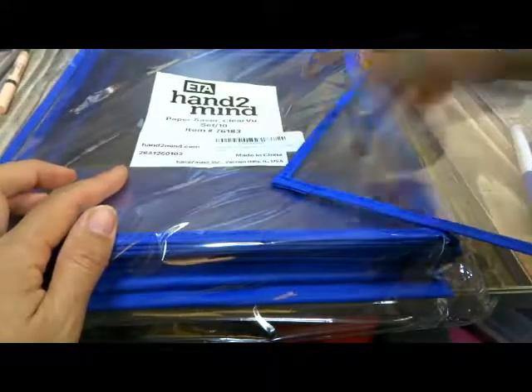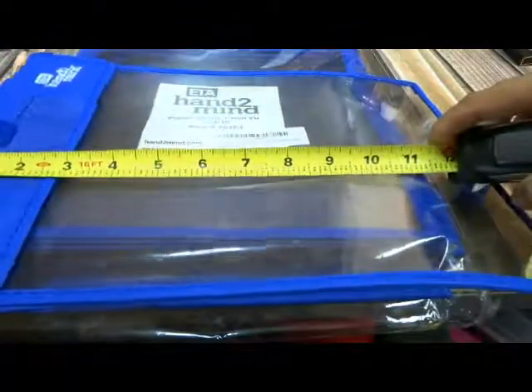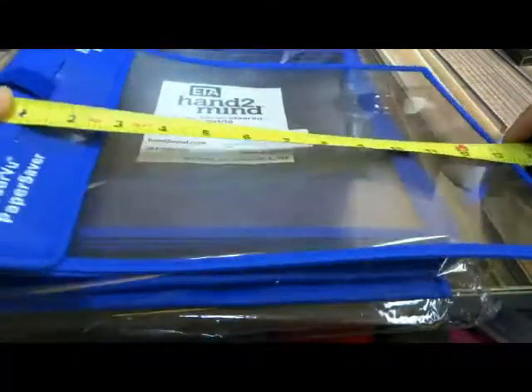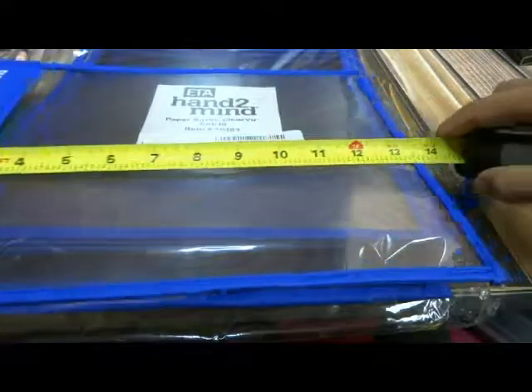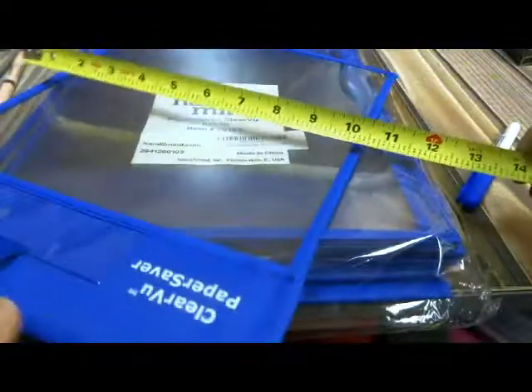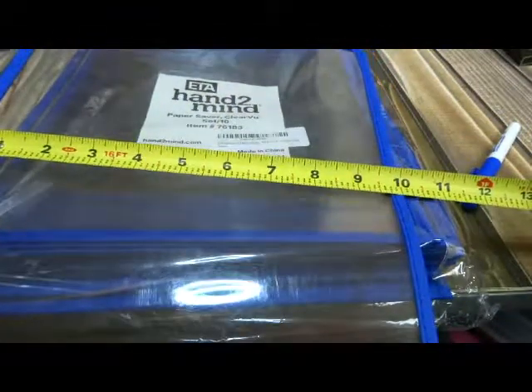You get a set of 10 and they are these large folder-type things. You put a worksheet inside and then you can write over the top and it's dry erase. This is about 13 and a little over 13 and 5 eighths of an inch long by 10 inches wide.